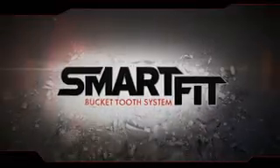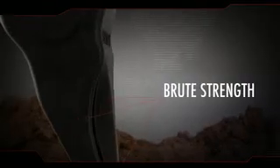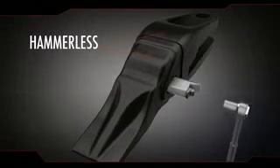Smart Fit intelligent design connects with brute strength. A hammerless system means you can change teeth quickly and safely.